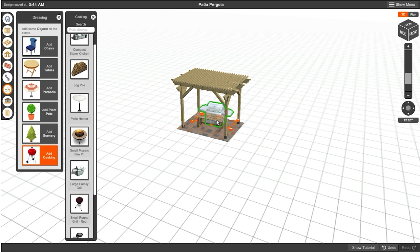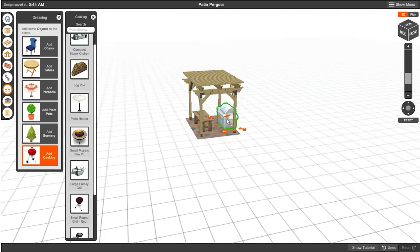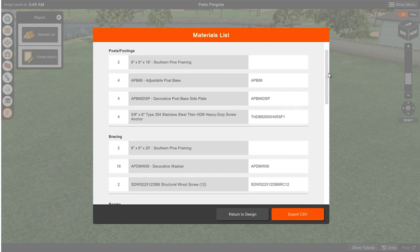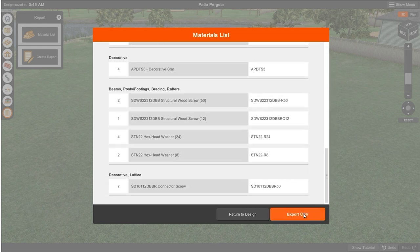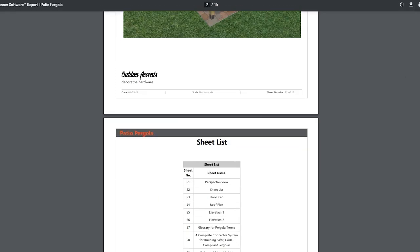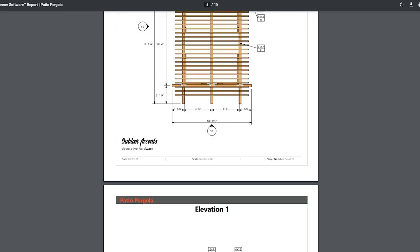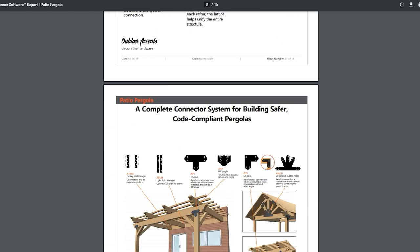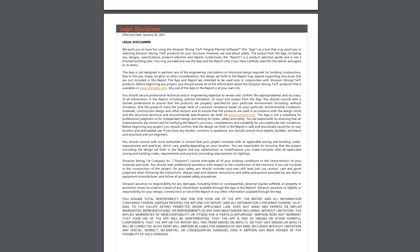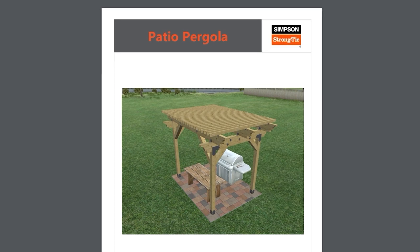Once you've selected your rough dimensions, you can add flourishes like wood-stained colors and decorative rafter tails. You can also build up the space around your pergola by picking your patio type, adding a grill and some furniture, and picking a setting for the pergola — it really makes it feel like it's in a space. And once it's all filled out, you can immediately export your materials, parts, and cut lists, as well as a full report that you can take to your local Strongtie dealer to procure all the necessary components.